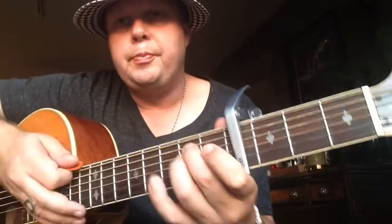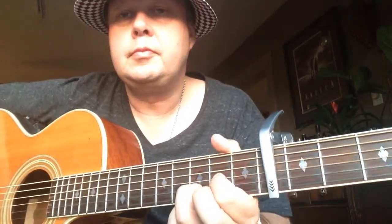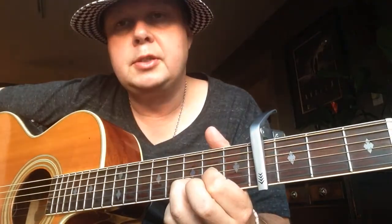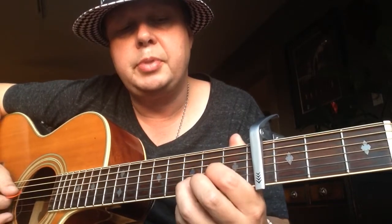The verse starts with an E minor shape. 2nd finger on 2nd fret A string, and then 3rd finger on 2nd fret D string. And then we have a D9 — 1st finger on 2nd fret G string, and 3rd finger on 3rd fret B string.